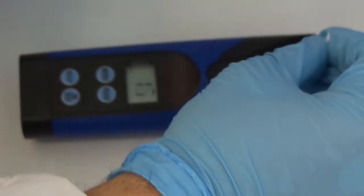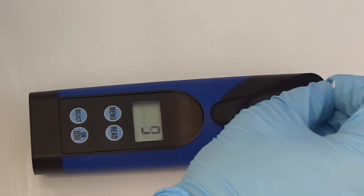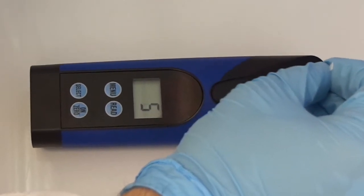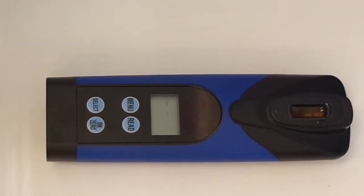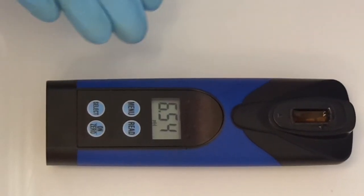Now it counts down for 20 seconds and I move the strip back and forth during the 20 seconds. Then I take the strip out. And that's the pH reading.